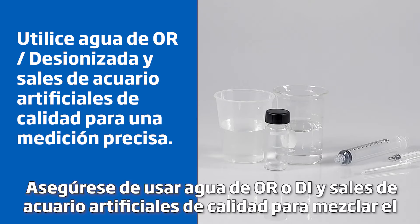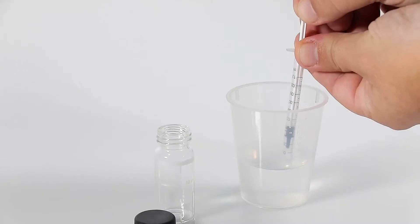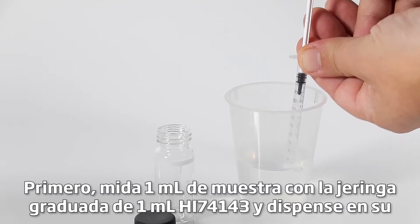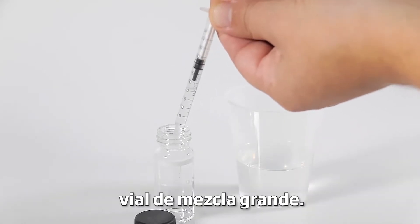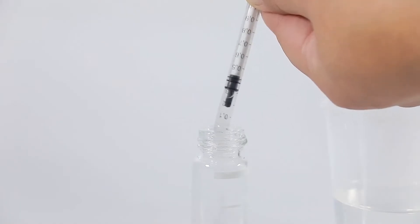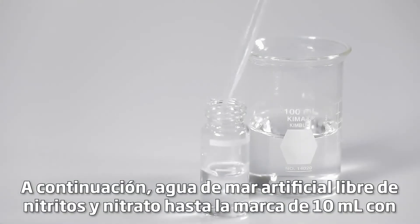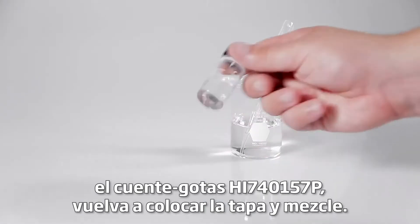Make sure to use RODI water and quality artificial aquarium salts to mix the nitrate/nitrite-free artificial seawater diluent for this test. First, measure 1 ml of sample using the HI740143 1 ml graduated syringe and dispense it into your large mixing vial. Next, add nitrate-free artificial seawater up to the 10 ml mark using the HI740157P dropper. Replace the cap and mix.